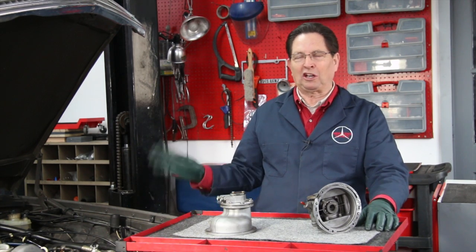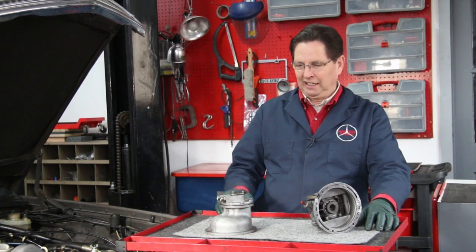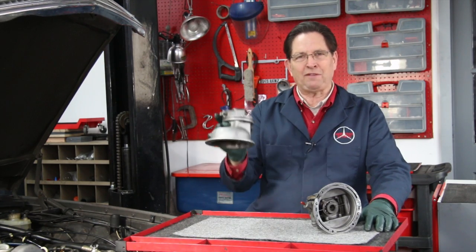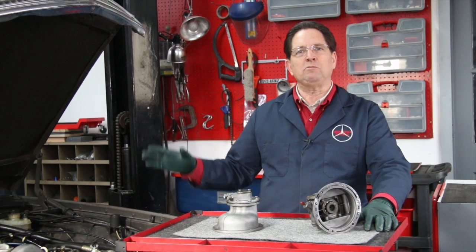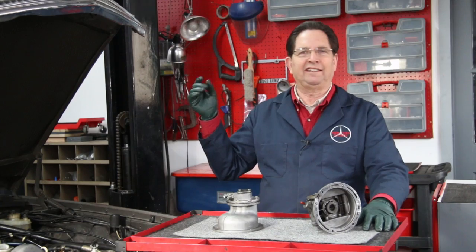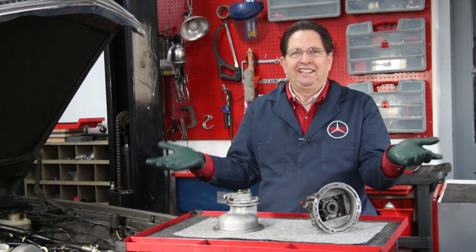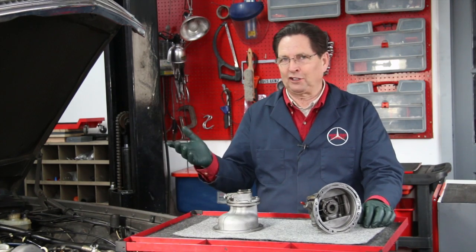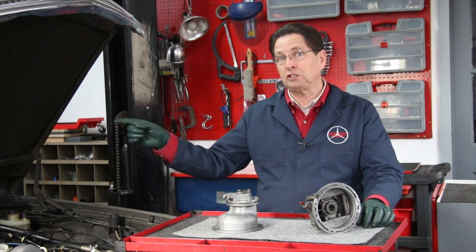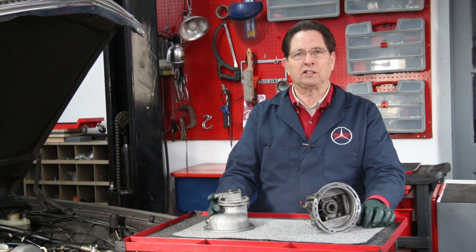One of the things you're going to run into when you work on these old diesels — we're talking about the 70s up to the 90s — is the vacuum pump. This is critical in these engines. You need vacuum for your door locks, the shifting of the transmission, and sometimes the climate control. When the vacuum pump goes bad, a lot of stuff on the car is not going to work. Vacuum is not produced by the engine in these diesels — it has to be produced by a pump mounted to the front of the engine.